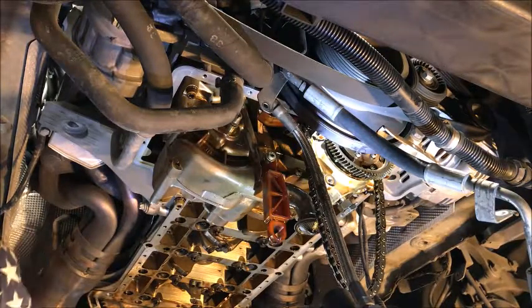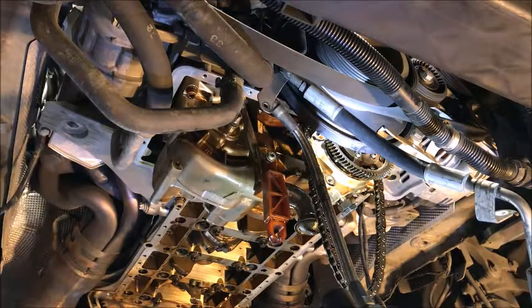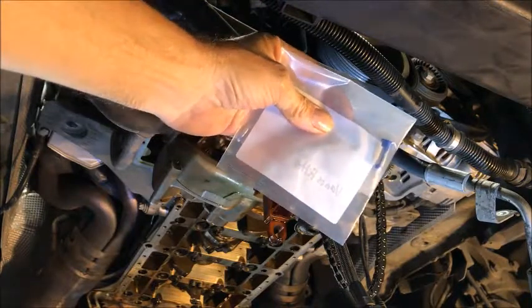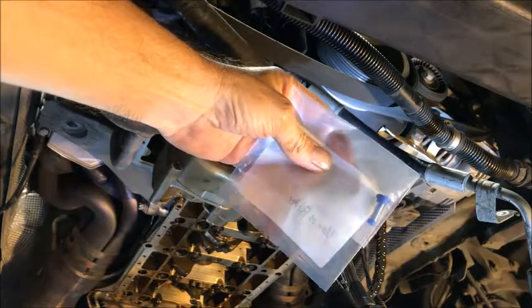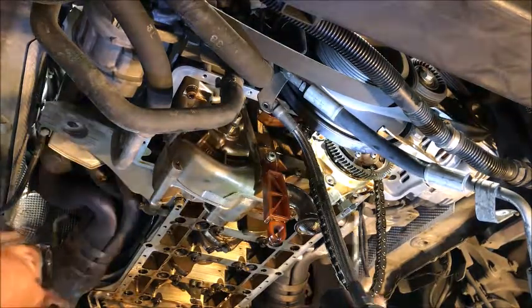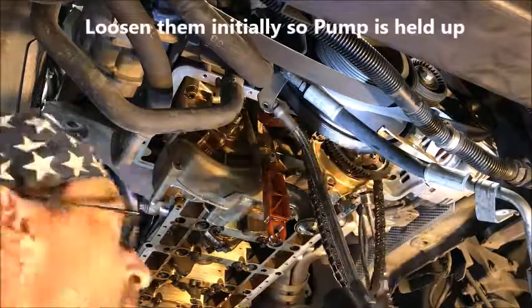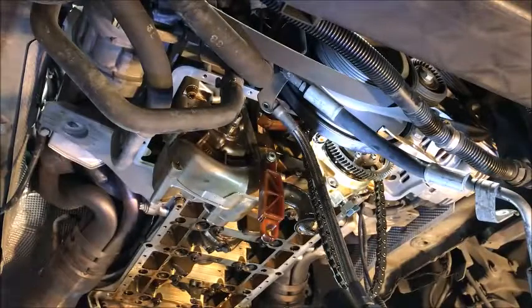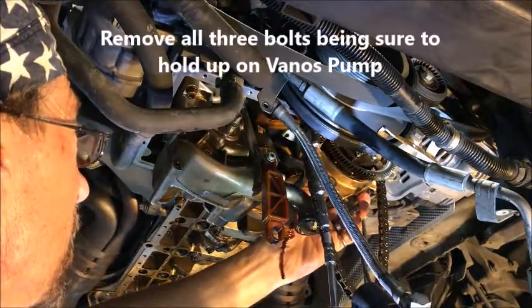We're ready to drop the vanos pump. Some people theorize that you can just drop this vanos pump a little and get that vanos line out, but I'll just show you where I'm at. Inside of here is a little screen — hiding in between the pump and the block is this little filter, a little pickup screen. So what we want to do is actually drop that pump down so we can change that out just in case it's picked up any particulate. Three bolts hold it on and so far nothing's been torqued down very hard.